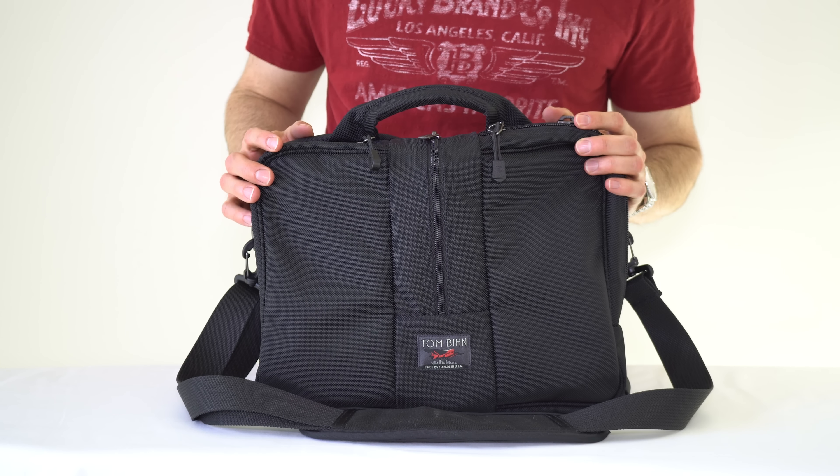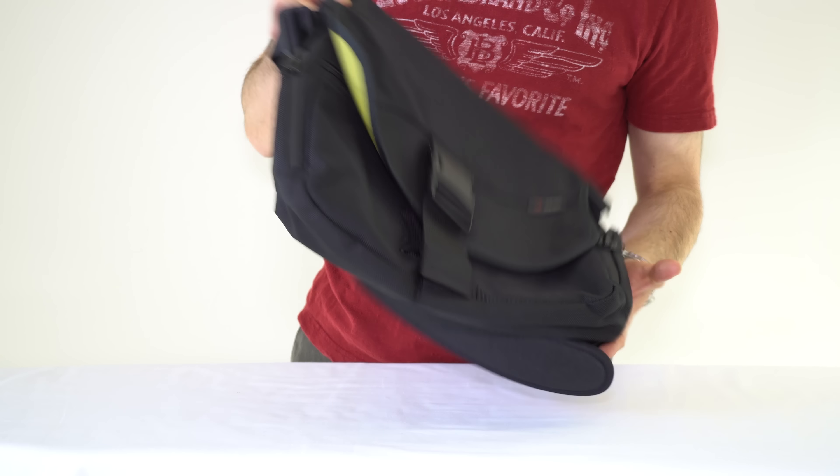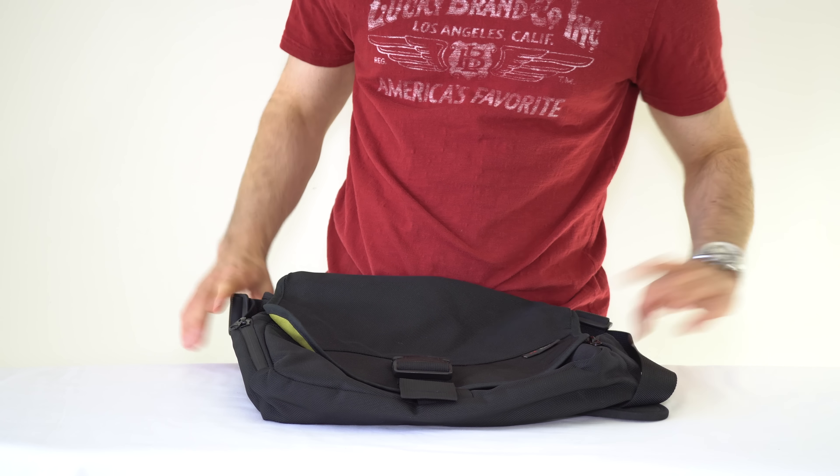The Tom Bihn Pilot. I have had a bunch of Tom Bihn bags over the past 15 years or so. Tom Bihn's been around since 1972, and I've been with them since around 2002.